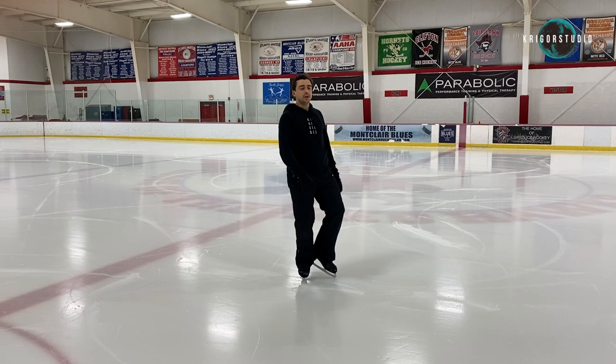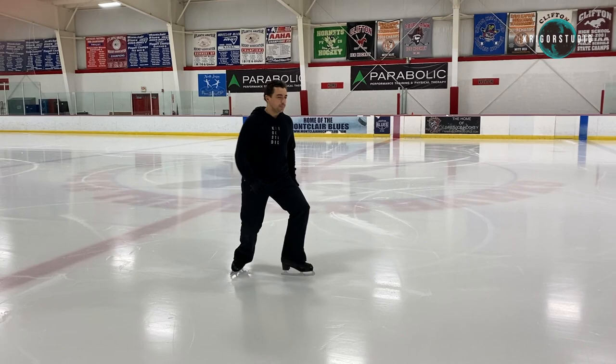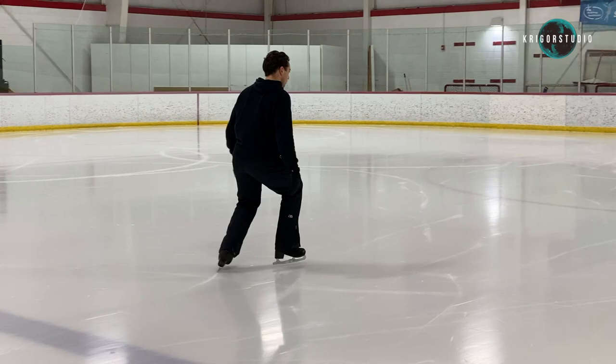Keeping your hips forward and your weight over your heel, you want to pre-bend and start the push, send your hips forward and then come up, re-bend and sending your hips forward with your push, place your foot on the ice.